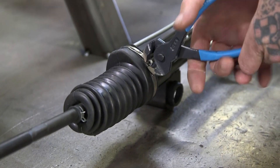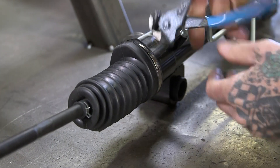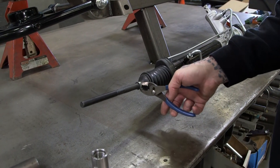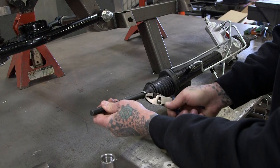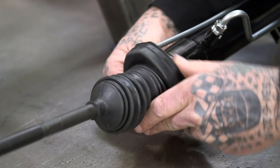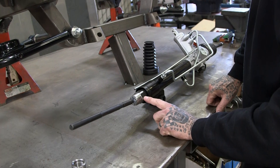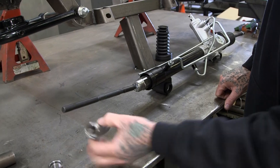All right, we'll go ahead and cut the bands off so we can remove the boot. This one is just a clamp. This is what we're going to remove, and that will extend it out.